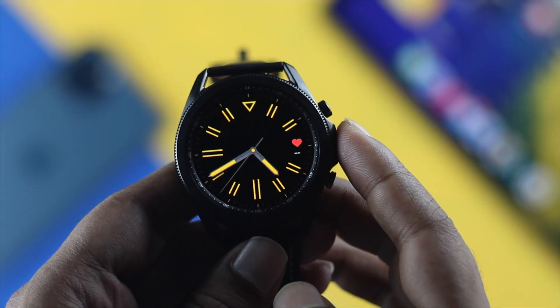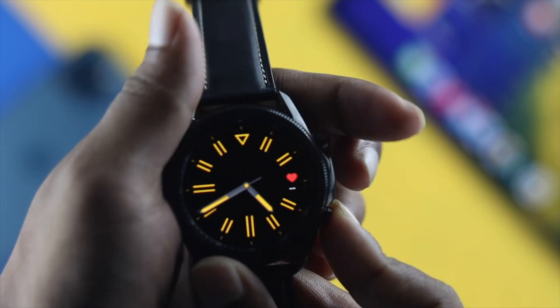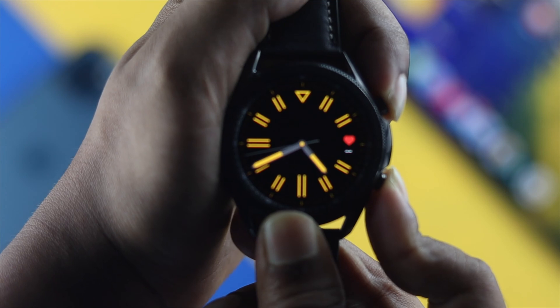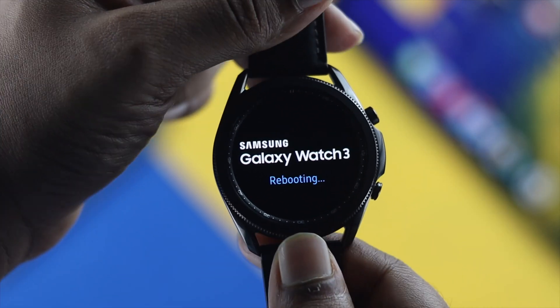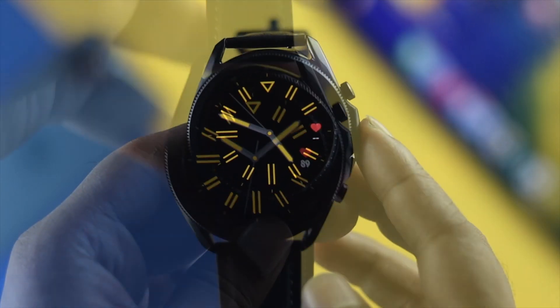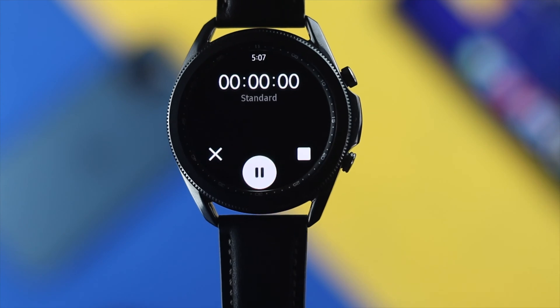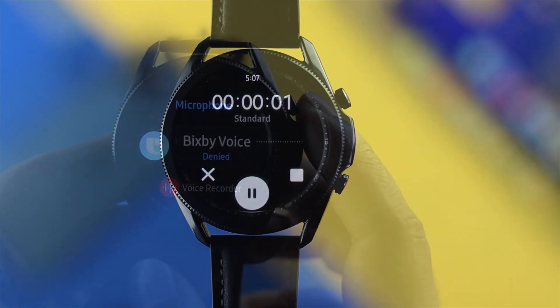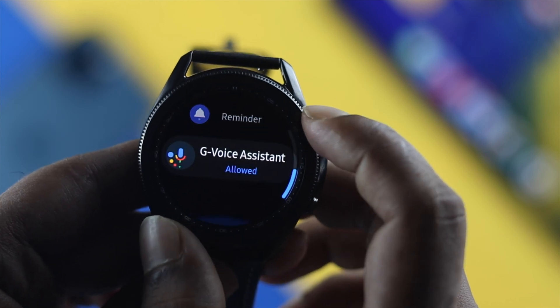The first thing you need to do is press and hold the up button and down button together until you see the Samsung logo appear on your Samsung Watch 3. After giving the forced restart, your problem should be solved. But if it doesn't, the next thing you have to do is turn on the microphone option.